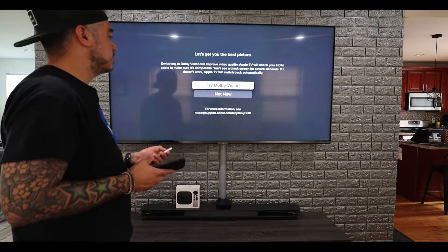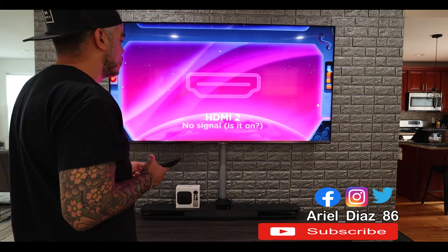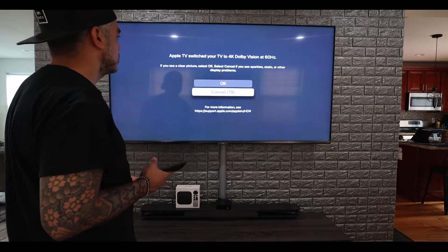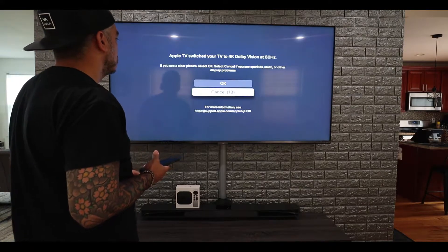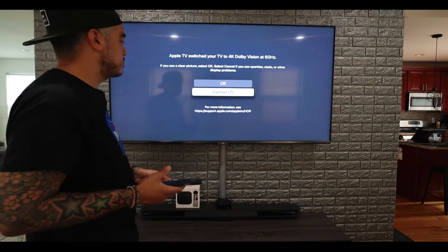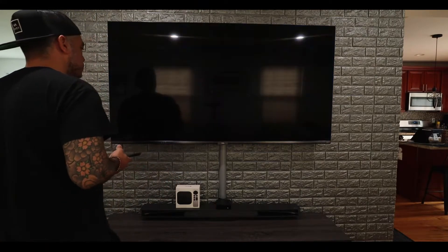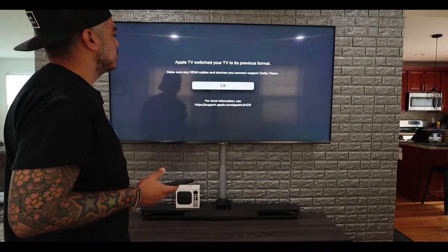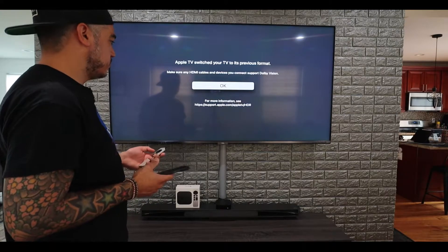We're trying Dolby Vision right now. Apple TV switched your TV to 4K Dolby Vision at 60 hertz. If you see a clear picture, select OK. Select cancel if you see sparkle, static, or other display problems — wait until the countdown goes down. Apple TV switched your TV to the previous format. Make sure HDMI cables and devices you connect to support Dolby Vision.